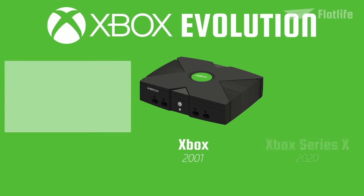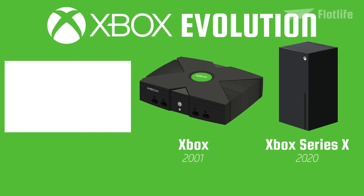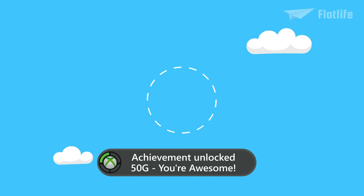Check out the evolution of Xbox consoles by clicking the video on the left. And to the viewers who subscribed — thank you, you're awesome!